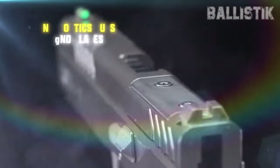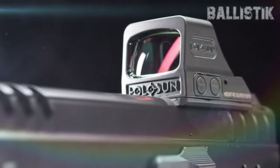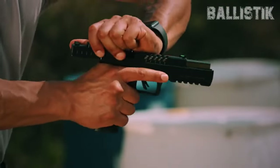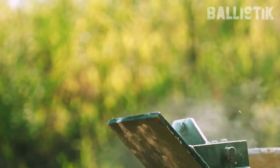Come 2024, they'll release the RIA 5.0E — the E is for enhanced. They kick it up a notch. First off, the optics: the new 5.0E lets you slap on your favorite optics easily, thanks to its fresh cuts and plates. Customizing this thing is a total breeze.